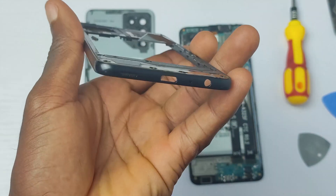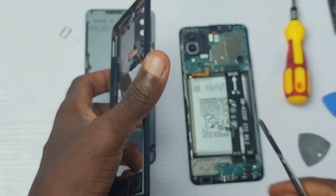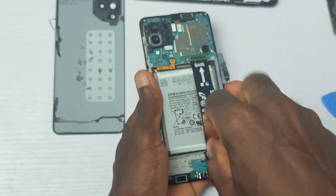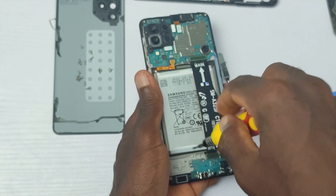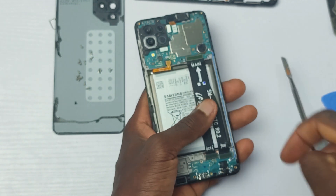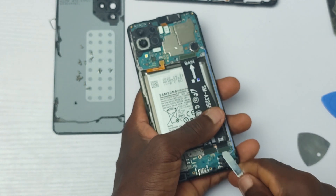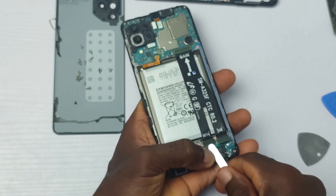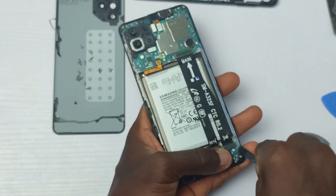Samsung equipped this device with just one fairly good speaker. It's not that loud, and if you really need to enjoy good sound quality, you might want to use the 3.5mm jack port. To buy a new speaker for this device will cost you anywhere between $15 to $20.